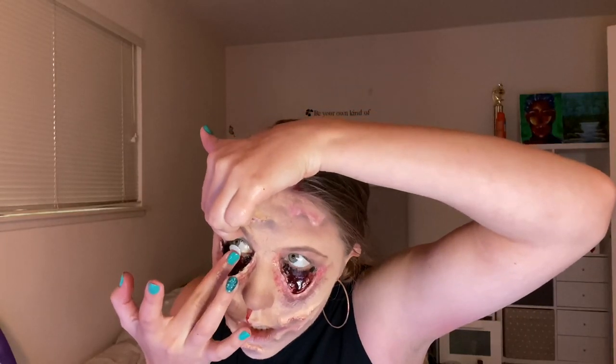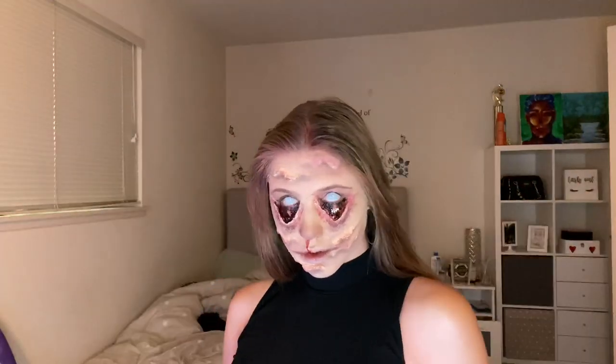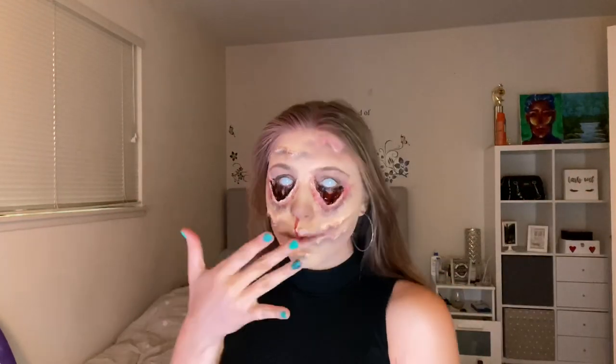Then I put in my white contacts, and that was the finished result! Thank you so much for watching. This is not my favorite look, but I really don't want to do this one again — either way, I'm not too mad at it, so that's all right. Feel free to like, comment, share, whatever — no pressure. Have an amazing day, you guys!